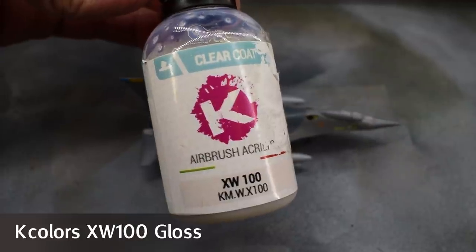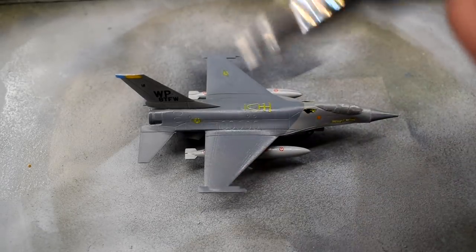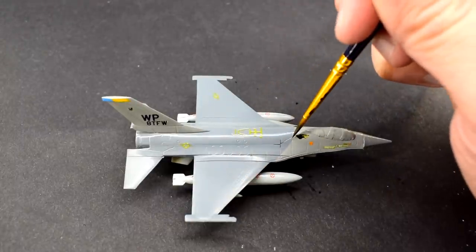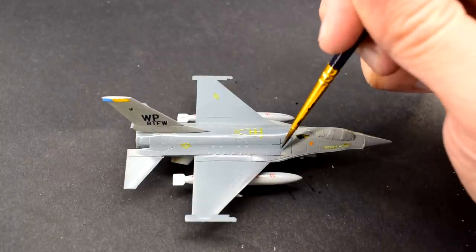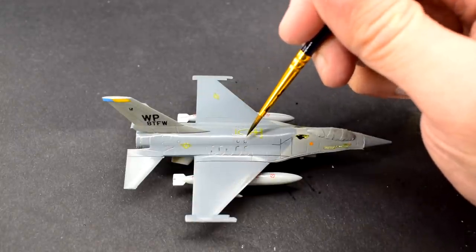With that done, a further coat of clear gloss was sprayed over the model to help protect the decals in the next step. I used my homemade enamel panel wash to carefully pick out the recessed details and panel lines. This is made from enamel paint and white spirit, and for more information you can find a specific tutorial on that topic on my channel.